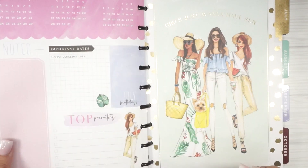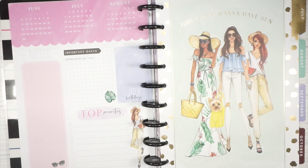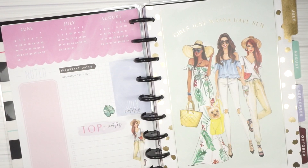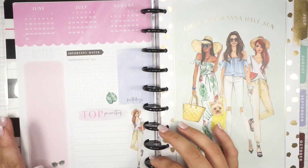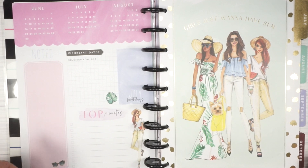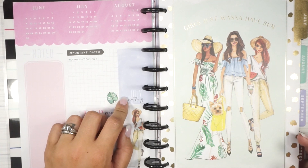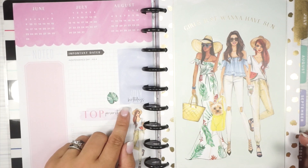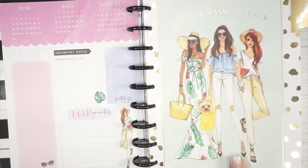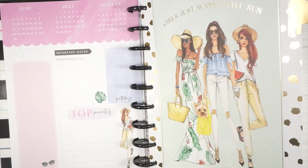I'll link the other planner flip-through down below if you haven't seen it. Let's check — the dashboards are exactly the same and so is the divider, so the artwork is the same throughout. There are lots of little spaces to do things: top priorities for the month, notes, important dates — so if I have a brand deal coming up — and then July birthdays. The first July tab says 'Girls Just Want to Have Sun' with a pretty gold foil leopard print pattern, absolutely stunning.